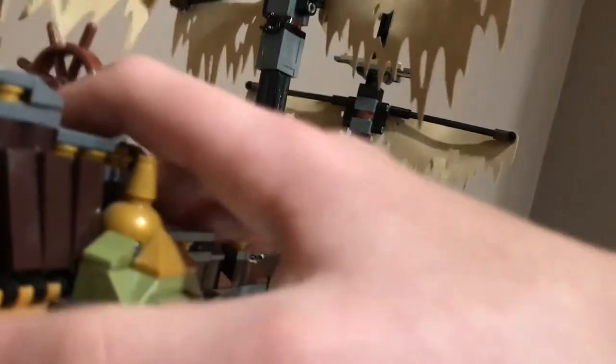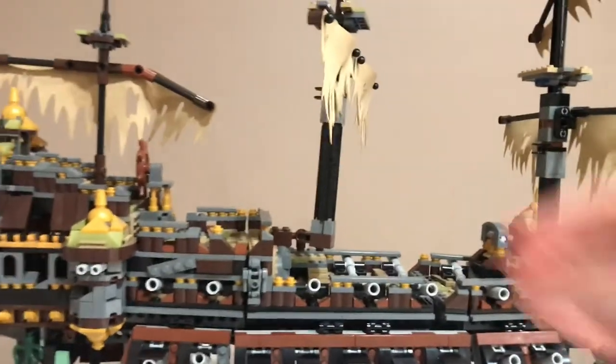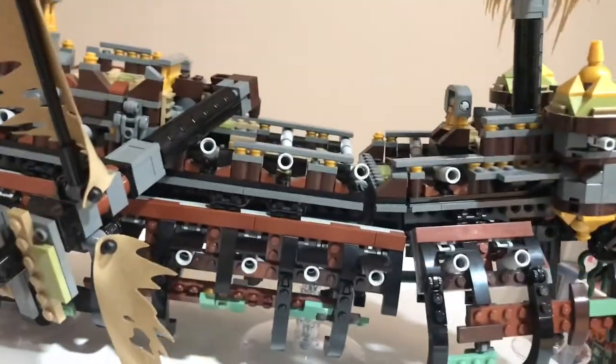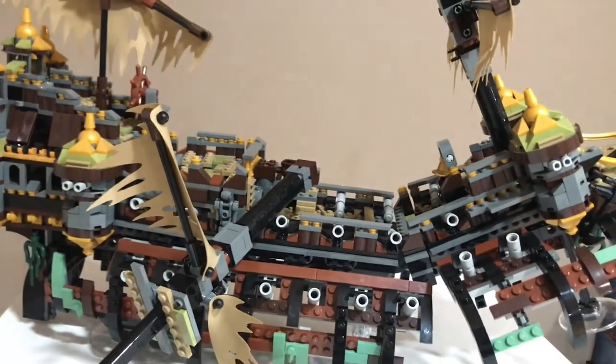From the back view of the set, there's some really nice detailing on the back there. This section is open — I'm not sure if they intend for you to put figures in there, but you can see some of the techniques that make up the set. Here is the rudder, which can move from side to side — that's a really nice feature. On the side, there are two last amazing features: this section can go down on the side, which is really accurate. Then when you pull it upwards, these flip out and progressively open — a really nice feature that definitely makes the set a lot better.